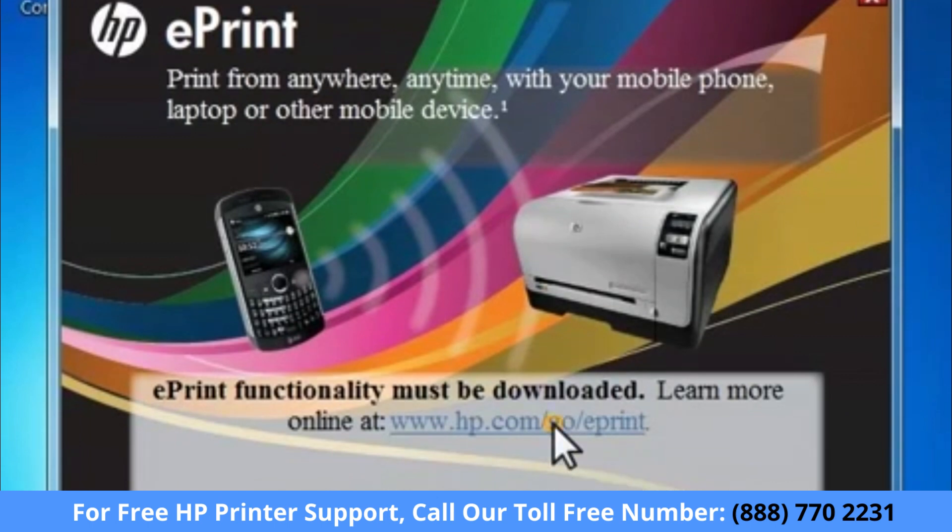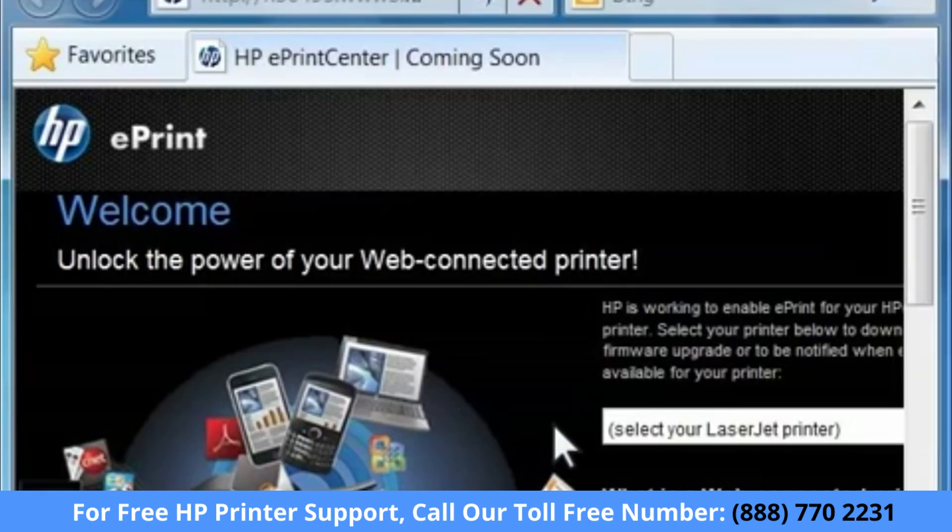The ePrint page appears on your computer. Click the ePrint link and follow the directions if you want to enable ePrint on your printer.